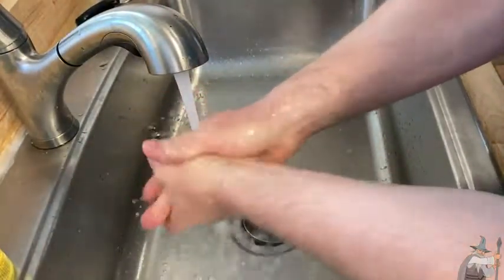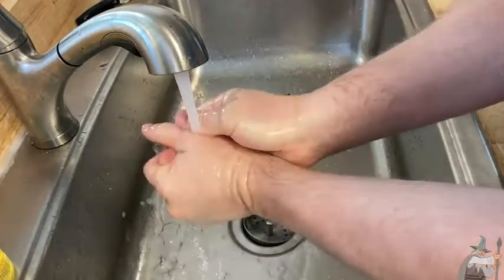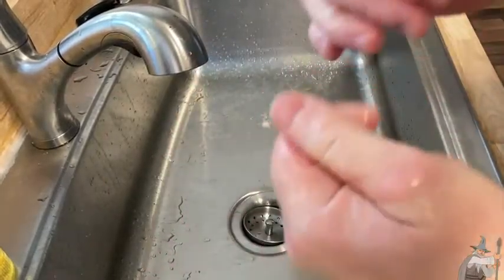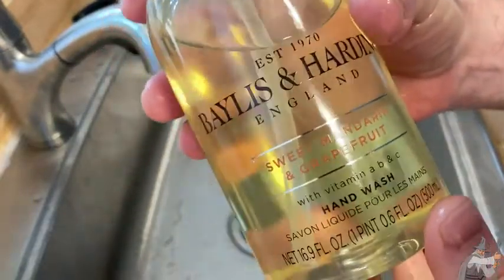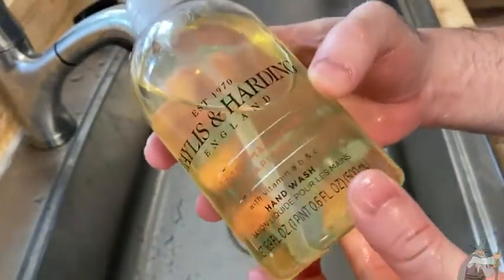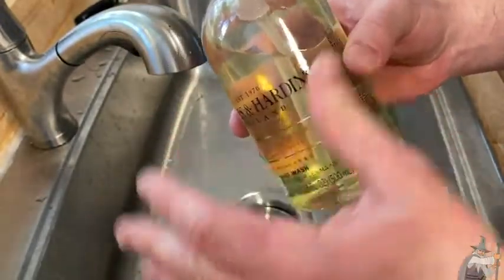Rinse it off, see how well it rinses. By the way, I'm washing with cold water. They say cold water isn't the best for rinsing, but I would say this has been a very successful rinse. Sometimes when you use certain soaps and rinse your hands, the soap kind of stays on your hands — not the case with this soap. It came off completely. My hands still smell like sweet mandarin and grapefruit. What a nice soap. I think this is perfect for a hand soap.